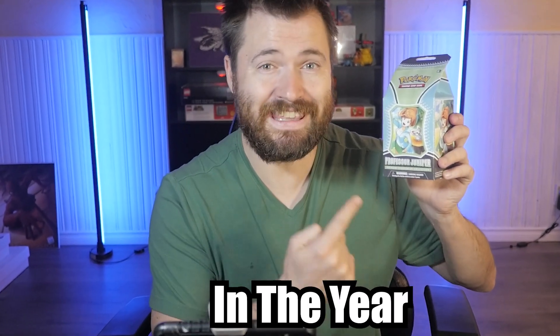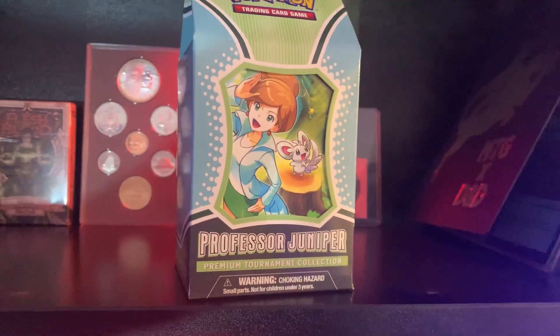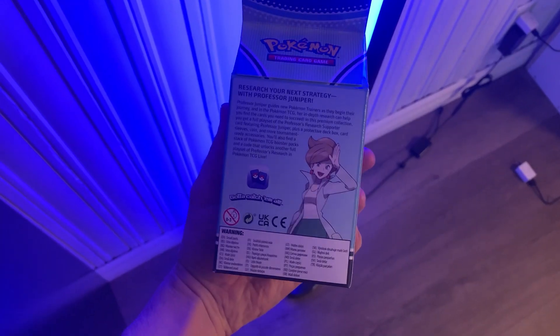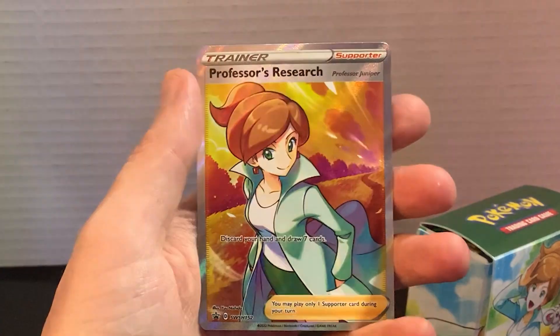We got one of my favorite products Pokemon's released in the year 2022: Professor Juniper, the premium tournament collection box. This tiny box gives you seven booster packs, six tournament ready damage dice, two coin condition markers, and 65 card sleeves, including three foil Professor's Research Supporter cards. This thing is packed full of value and we're going to see if we get my money back or maybe make a profit. Let's see what's inside this Professor Juniper box.